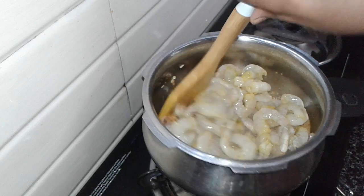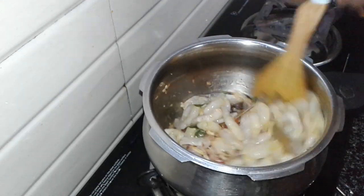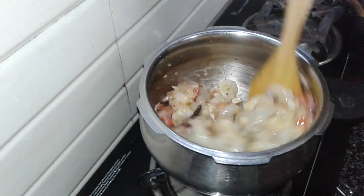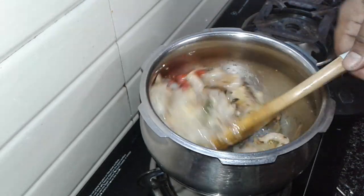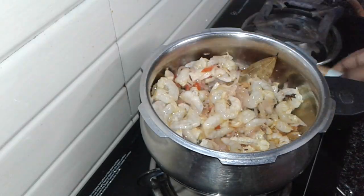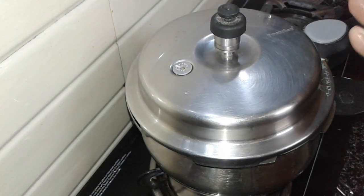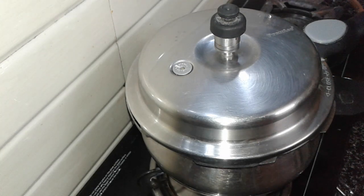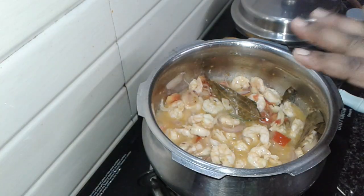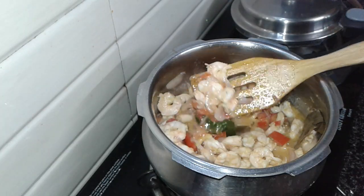Now let's cook it for a quick cook. Let's light up the cooker — no pressure. Now the cooker is locked. It is locked in the heat of the cooker. The prawn is white and the cooker is filled to 1/3rd.